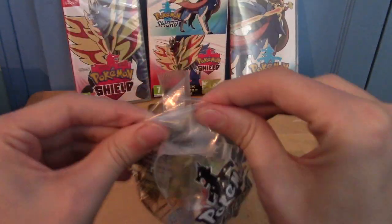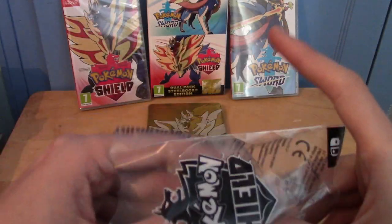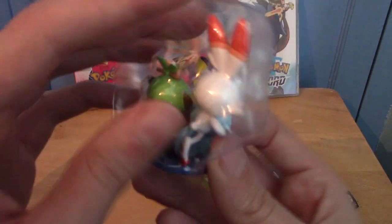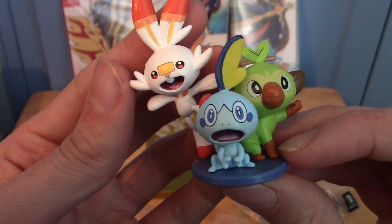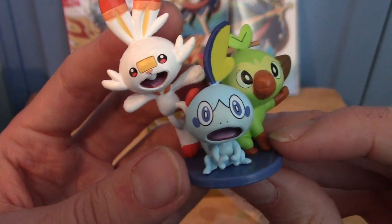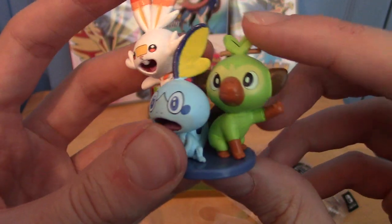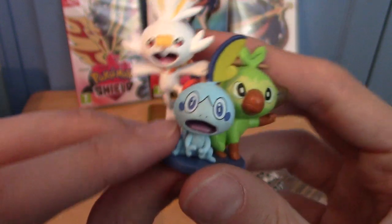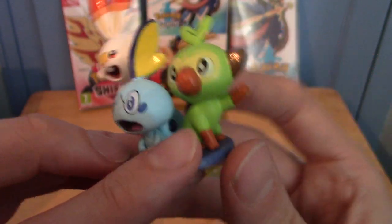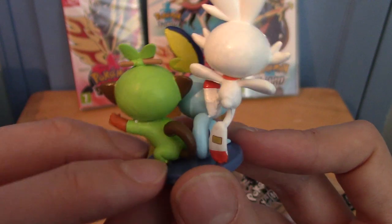This is the figure, as mentioned. I got mine from Amazon, but you might be able to get it from the Nintendo store as well — Amazon was about £5 cheaper. It comes in a little plastic case, and you just pop it out like so. That is a figure of all three starters: Sobble, Grookey, and Scorbunny. At the base there's an indentation so you can keep them on there. Scorbunny is just kind of standing on Sobble, and Grookey doesn't have his stick, which is surprising — I assumed he'd have his stick.